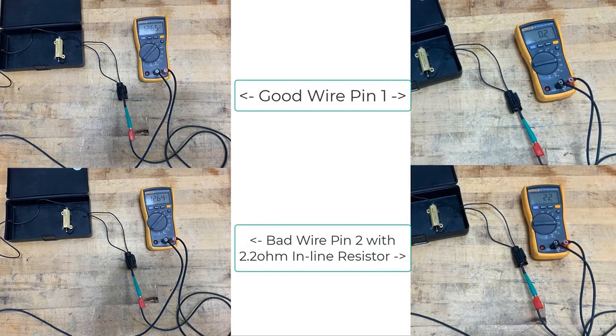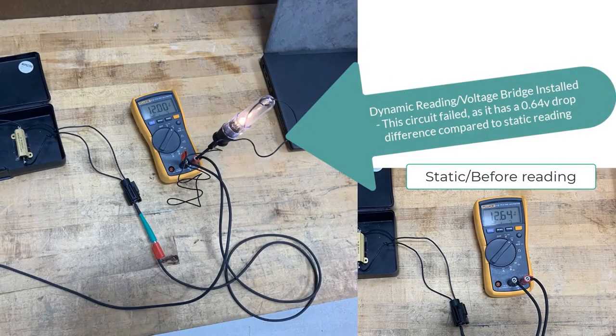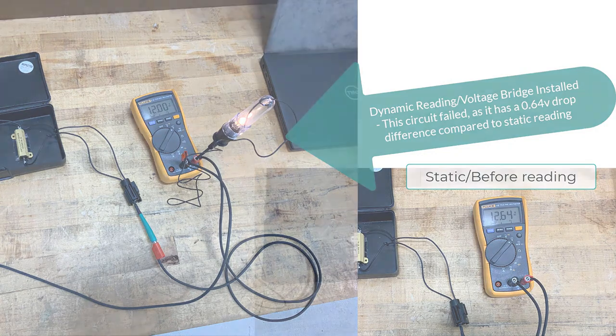In this example, we are using a 12.65 volt supply and two 12-volt circuits — one is a direct line to the pigtail, and pin 2 goes through an in-series 2-ohm resistor. All four readings will technically pass a pinpoint test. The known good wire without the in-series resistance shows 12.59 volts, which is only six hundredths of a difference from the initial static reading. The in-series resistor reading shows 12 volts even, which is about six tenths of a voltage drop difference compared to battery voltage. This circuit failed the test and needs to be repaired — if this was not done, the pinpoint test may have led to component replacement and the concern would still be present.